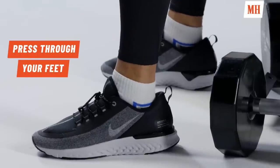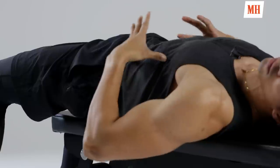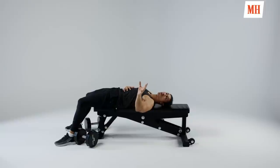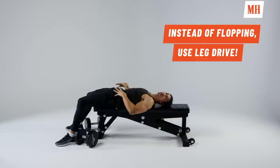We're also pressing through those glutes — you're really squeezing your glutes. You're on this bench, but you're not lying on it lazy. You're in an aggressive, powerful position with your glutes squeezed. And when you fail near the end of a set, when you're struggling to get those last couple reps, instead of flapping all over the place or arching your back, squeeze your glutes really tight and drive up through those legs.